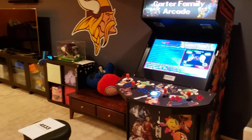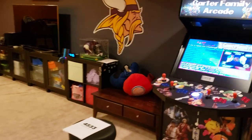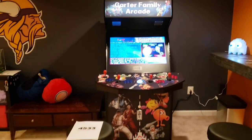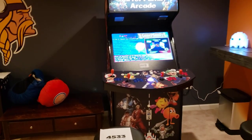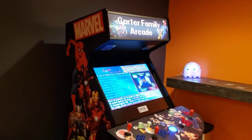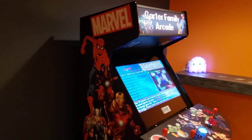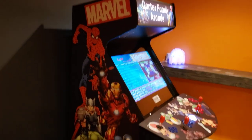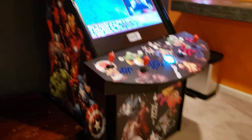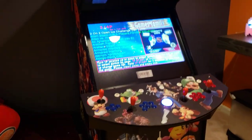We kind of created a nice game room for the basement here at home. I'm spending a lot of time at home these days with everything going on. It's nice to have a release and things for the kids and the family to do together. So I just kind of wanted to show you what you can get with Creative Arcade.